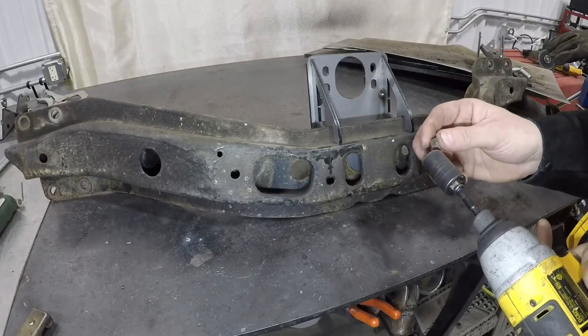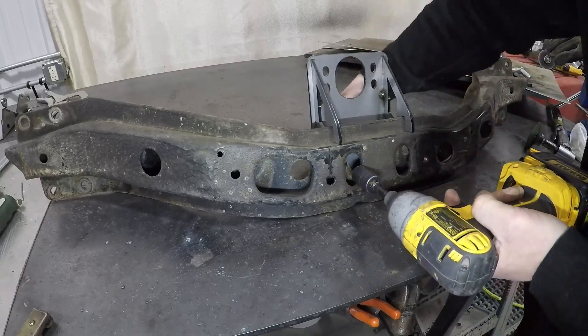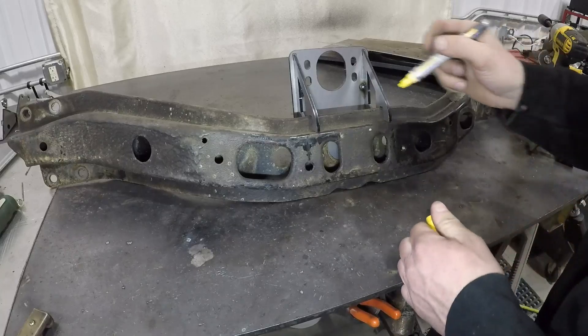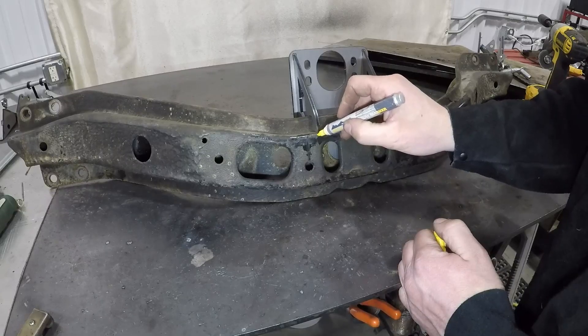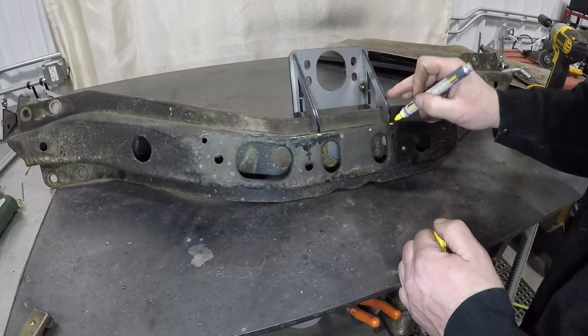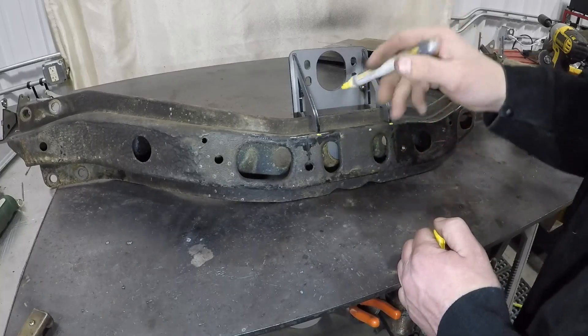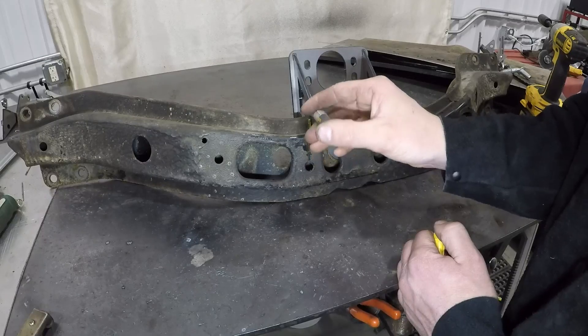These bolts are not intended to hold this extension on permanently. Once you get all your bolts in, we're going to go ahead and just mark where we're going to put some weld down so that we can remove our paint there before we weld it. I like to try to put the weld somewhere that's easy to get to, in case I ever want to cut this off.